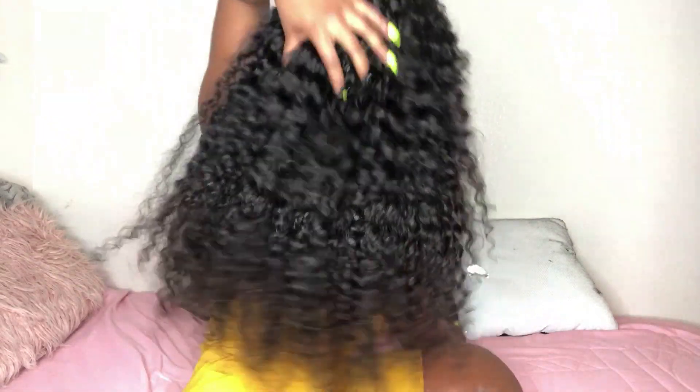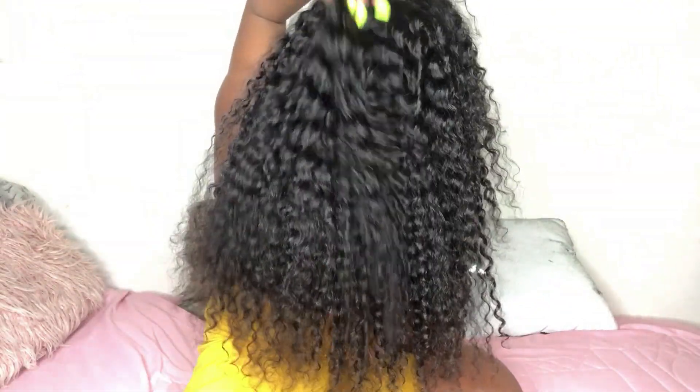I'm gonna start with the positives because if I start with the negatives y'all will just click off the video. So honestly, this hair is super full — like it is really full and I love it because when it dries it gets really big. I really like big hair, and it's pretty long to be a 22 inch. I'll try to turn around so you guys can see — it's really, really full and it's kind of long.